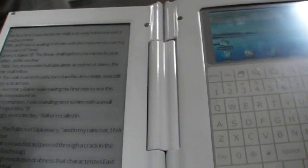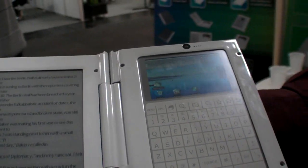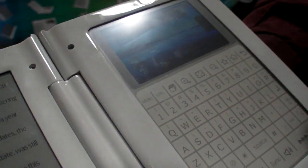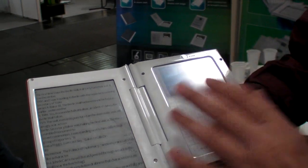Is this e-ink? Yes, e-ink and LCD. And what is over here? This is a keypad, but it's not a normal hard keypad — it's a touchscreen-based keypad. So you can have input function there, and also you can turn the page by this touchscreen, just like you turn a page of a book.